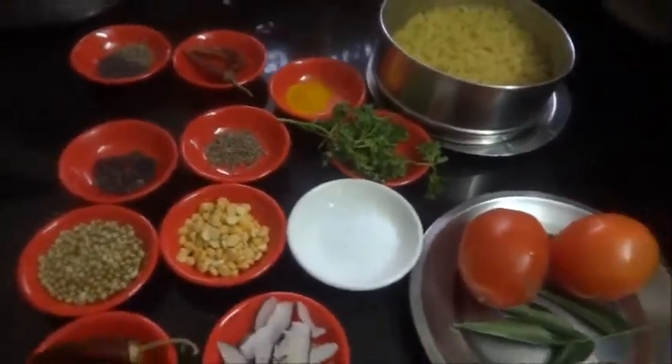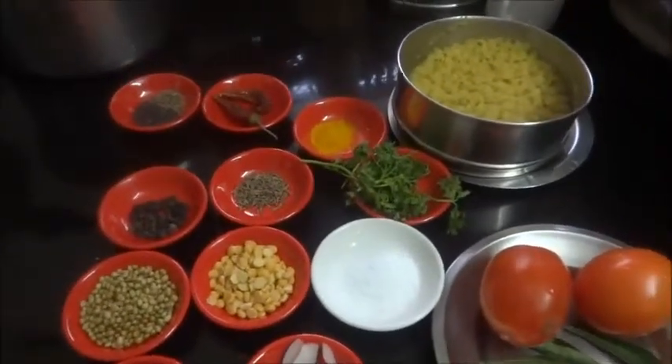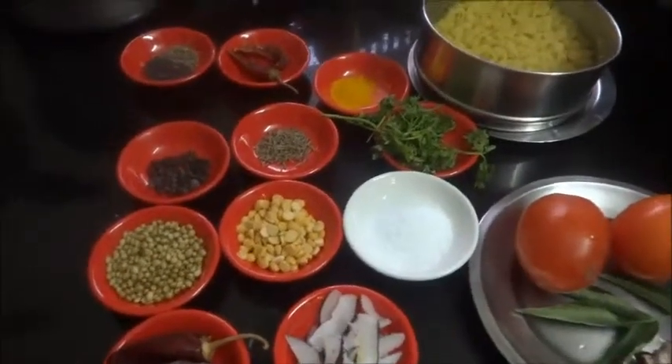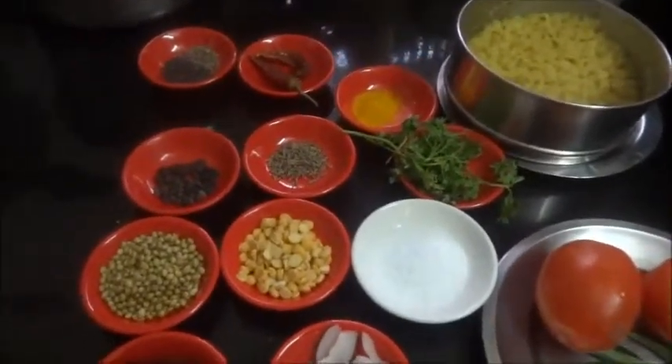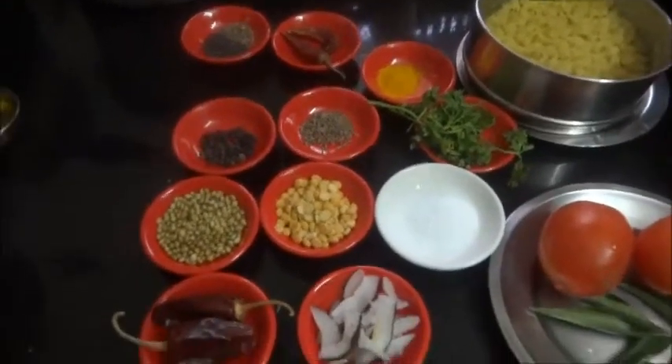Hi viewers, welcome to rasavinsuvai.blogspot.in. If you are seeing my channel for the first time, subscribe to my channel. Today I am going to make Mysore rasam — there are various kinds of rasam we make.